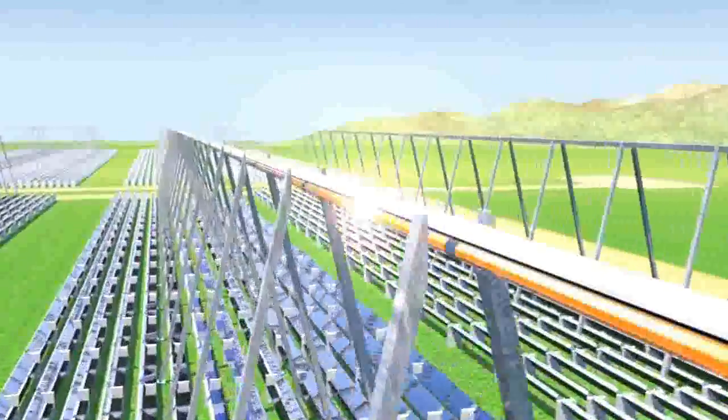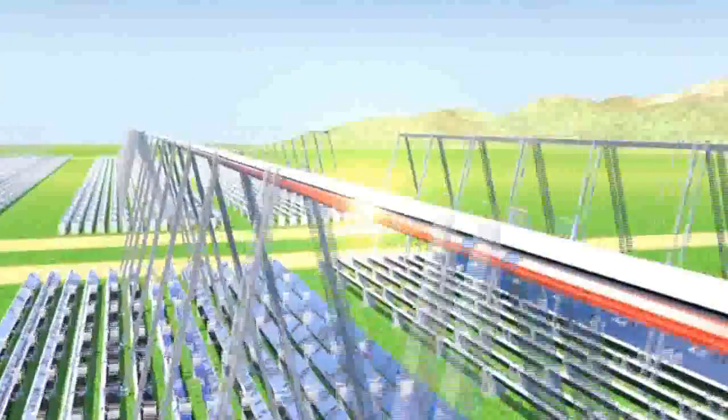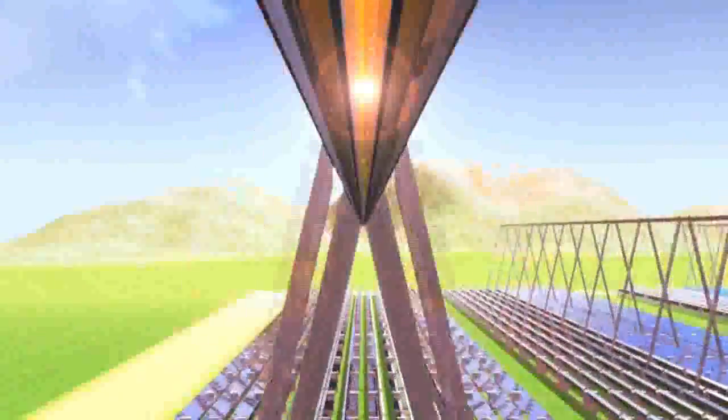Inside the absorber tube runs a thermal oil able to capture and keep the heat. This environmentally friendly working fluid flows across the concentrator lines and its temperature increases up to 300 degrees centigrade, which is the highest temperature that the process can reach.